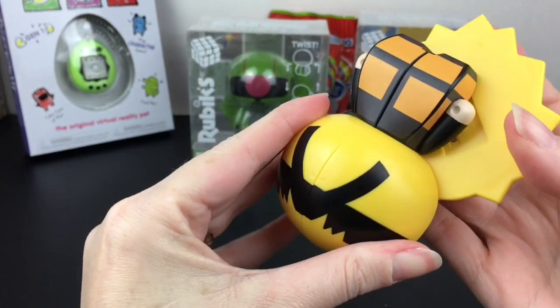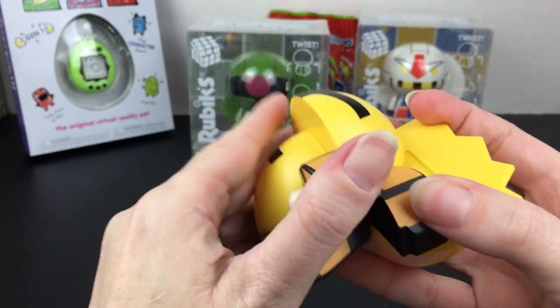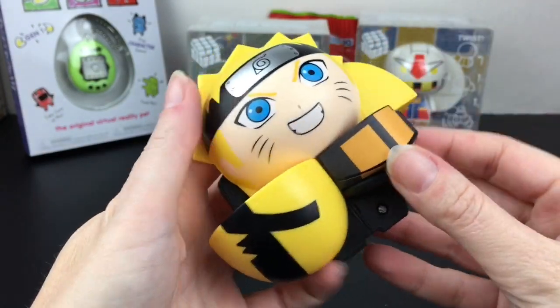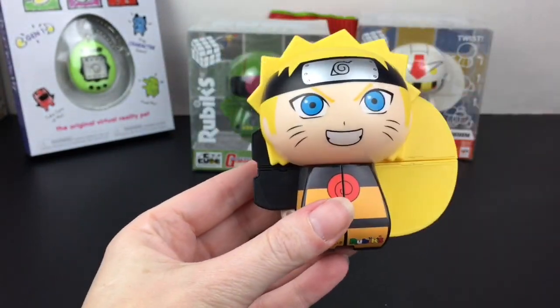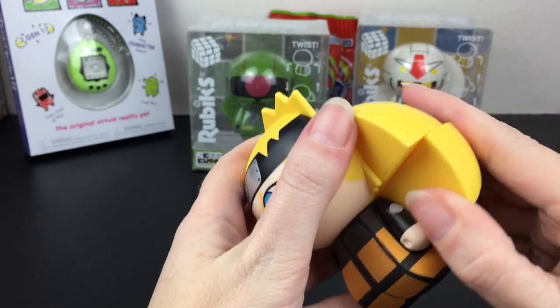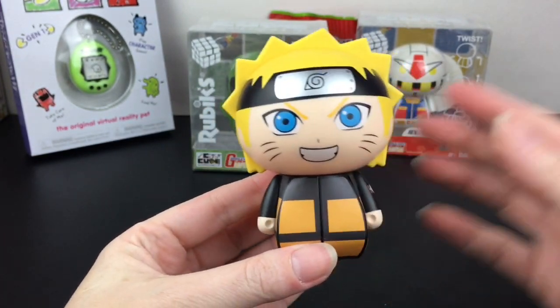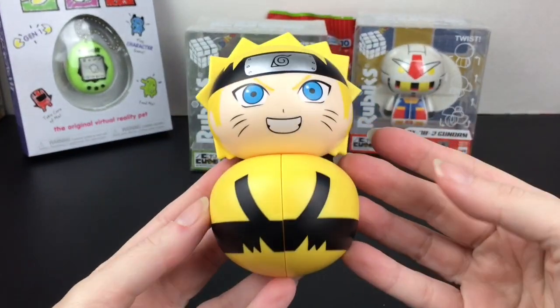That's interesting — it looks like the head splits too. Oh wow, you can turn it that way and make your character into a little puzzle. So there are a couple of ways to complicate it. Neat little collectible — you can put the head on backwards and it almost looks like the Tippies.